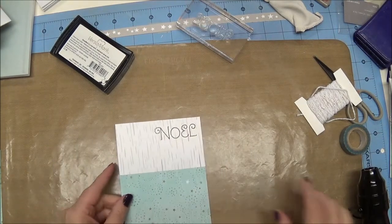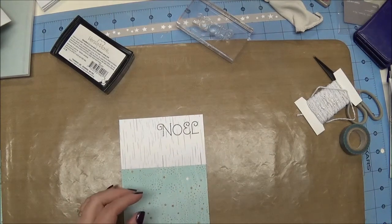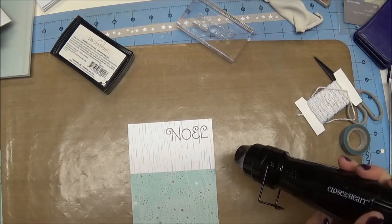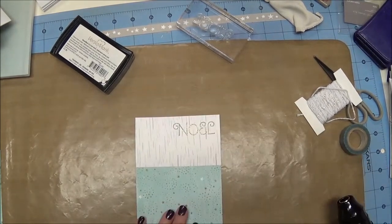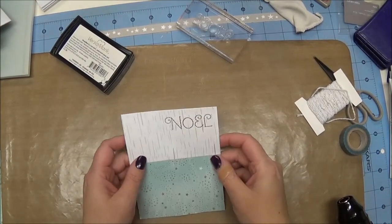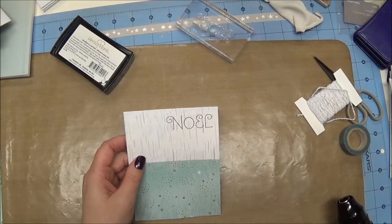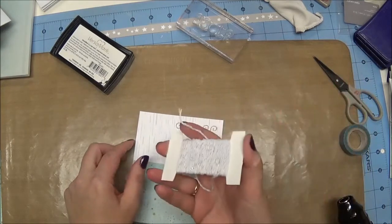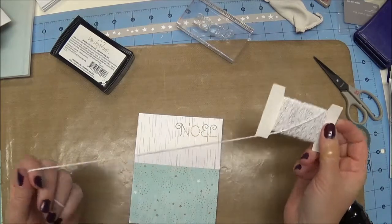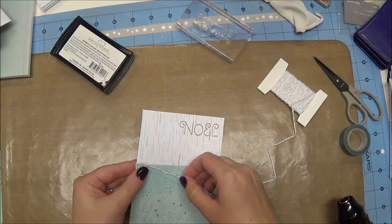I'm going to pull my heat tool and heat that. I'm going to pause the video while I'm doing it because it's just a bunch of noise, and then I'll come back and we'll finish up the card. Okay, so we have that all embossed in gold — it's kind of subtle but you can definitely see better in person than on camera that it says Noel. So now we are going to take the twine, which came in the Oh Dear workshop-your-way pack.